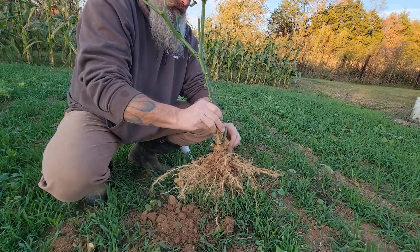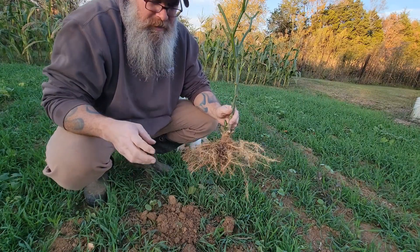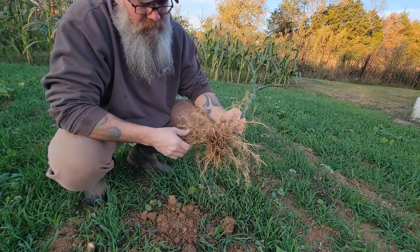Just shake that real good — there we go. Now the next step is to put it in a pot.